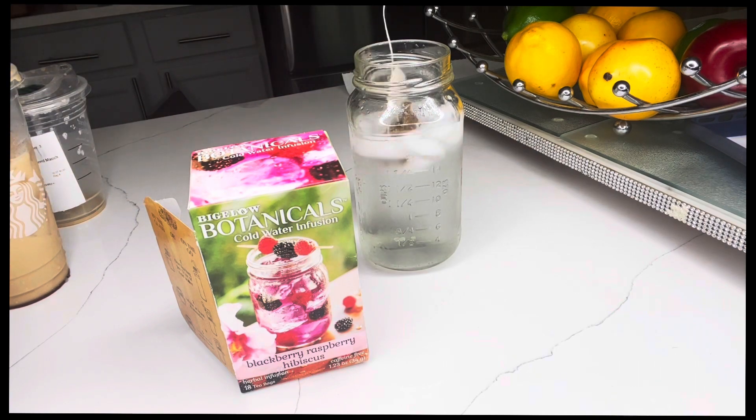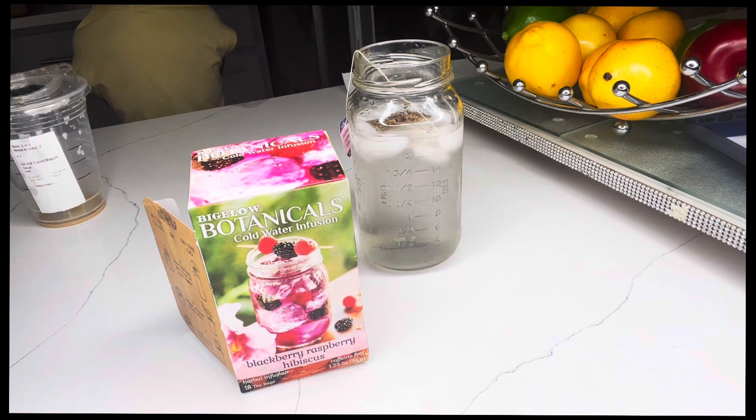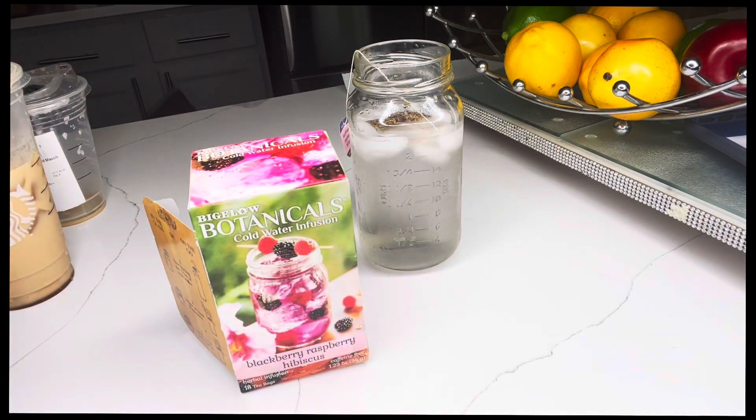That's what I'm going to do, and you can do yours like that if you choose to. Now when they do the refreshers, you can use lemonade or you can use green tea. Green tea has caffeine, so I'm not going to do the green tea. What I am going to do is use either lemon or lime — and it's lime, baby. You're right.